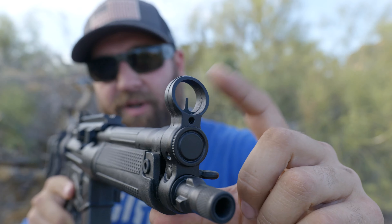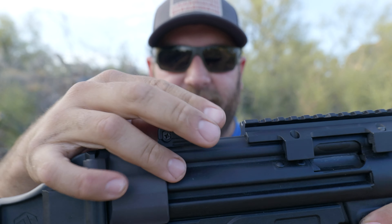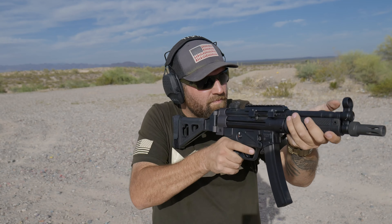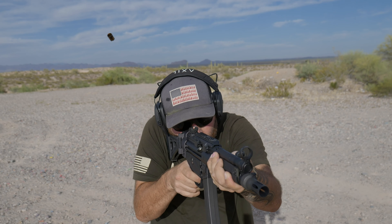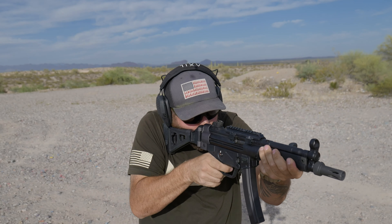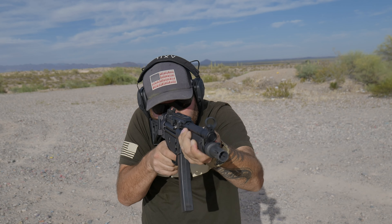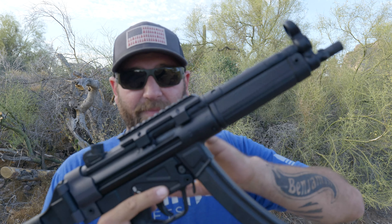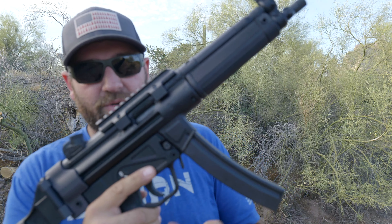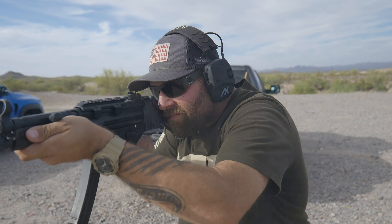This gun is an absolute pleasure to shoot suppressed. Since it has that roller-lock delayed blowback system — not a standard blowback system — it's a very soft shooter, and it's not blowing gases in your face like a direct impingement AR. It's going to be a lot softer than other standard direct blowback 9mm PCCs out there.